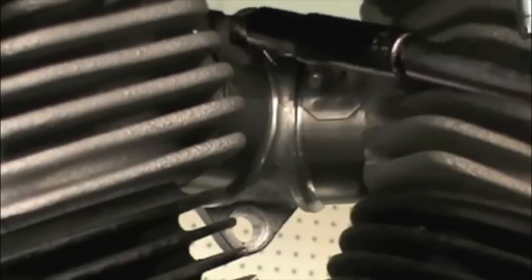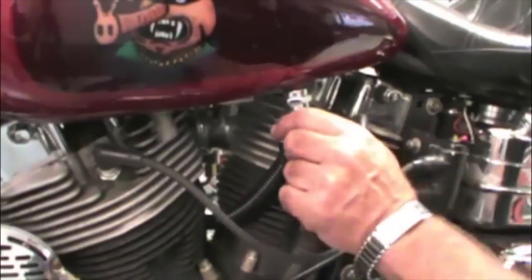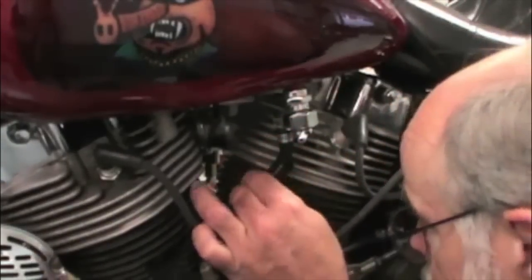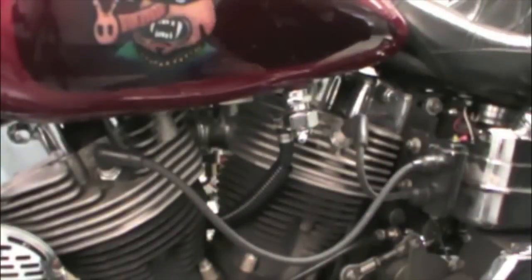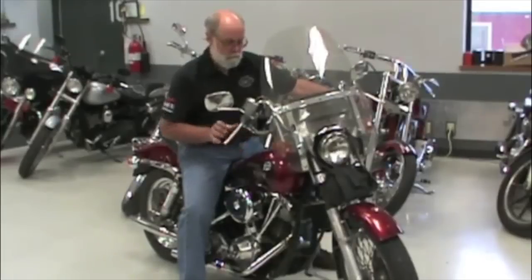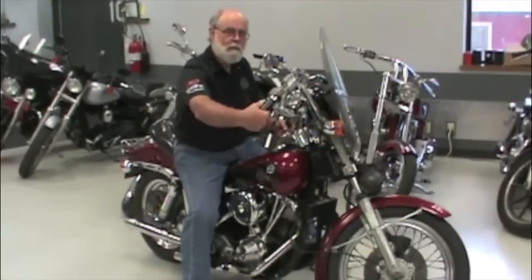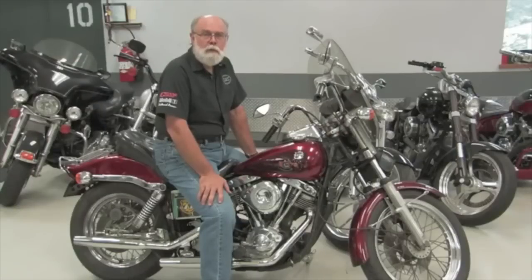Now that the carb is in position, tighten the manifold clamps. Turn on the fuel petcock and check all connections for leaks — correct any fuel leaks before attempting to start the bike, because burning your bike up is no fun, especially since you could go up with it. A final check before we start it up: turn the handlebars to the extreme left and right and check the throttle. The throttle must snap shut every time when it's released.